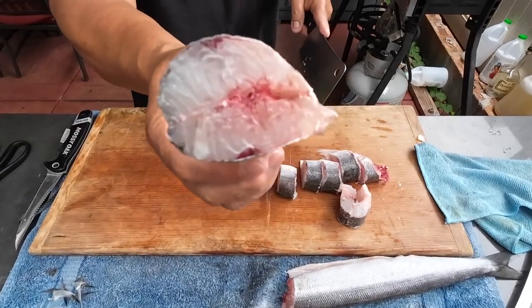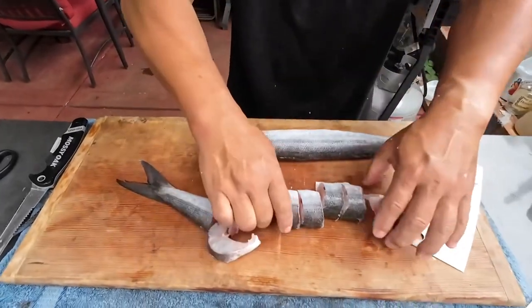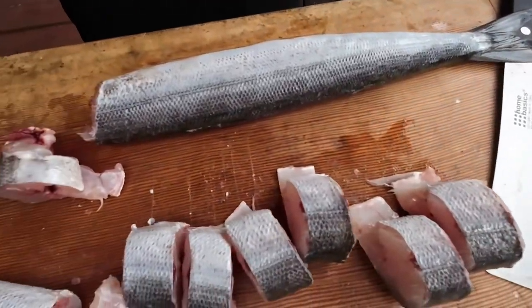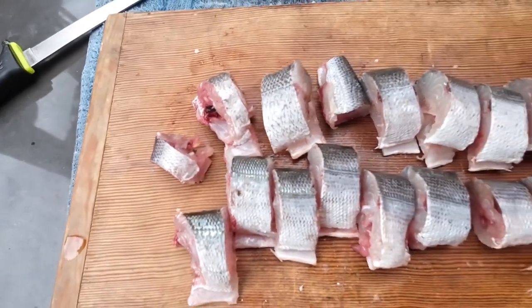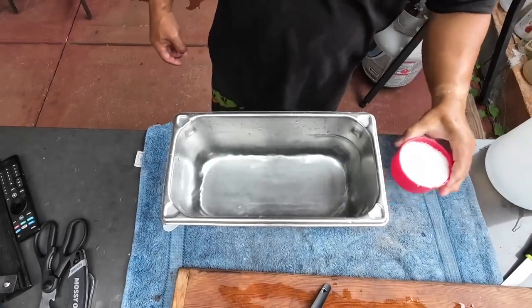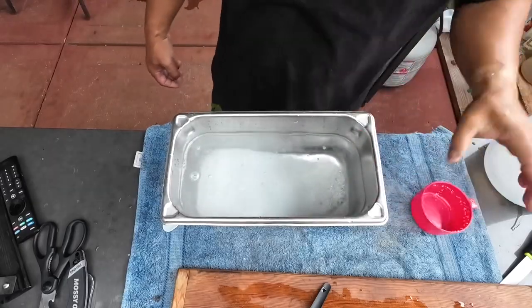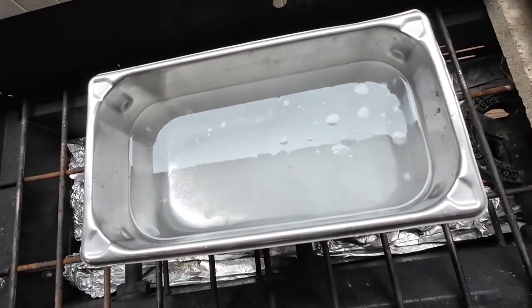Look at that — some white meat. Let's work on fish number two. Right here is our fish. Get them all ready. Put some water, some salt — white salt. Let's heat up our water and melt the salt. Ready for the brine. Let's brine that fish.